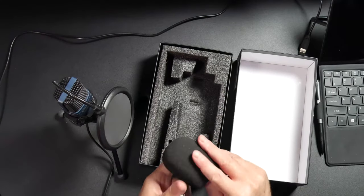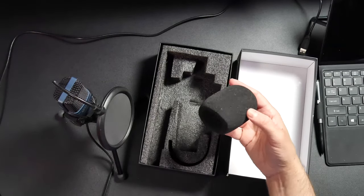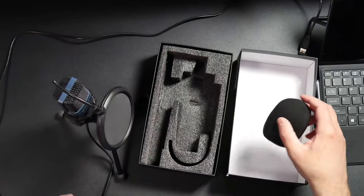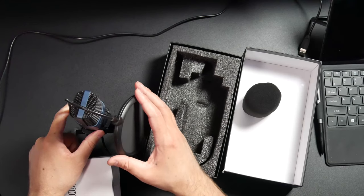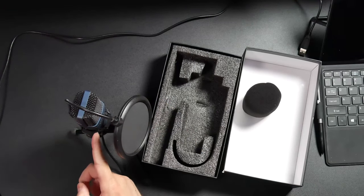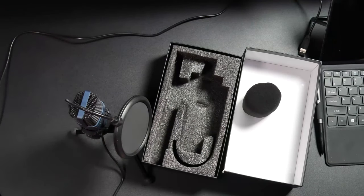You get a windscreen that you can put on the microphone, and it comes installed with a pop filter. You get the USB microphone on a shock mount with four rubber bands within that shock mount. That's going to help absorb any vibration so it's a little bit quieter.